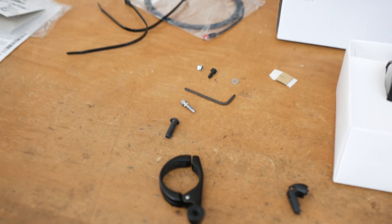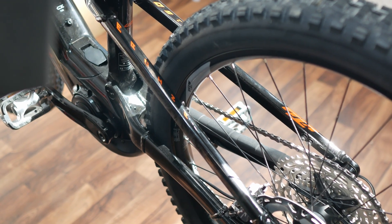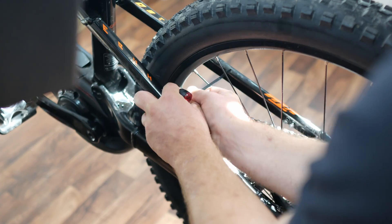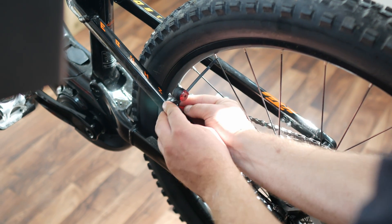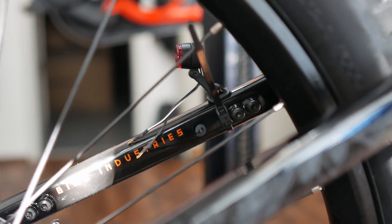For this, there is a suitable holder, some adhesive tape, a screw and nut, as well as two cable ties. The position on the seat stay is important. On this KTM Makina Kapoho Master, we position the holder where the light cable protrudes from the frame.